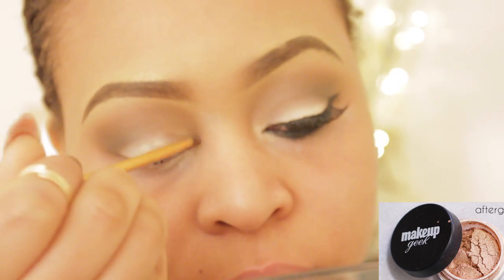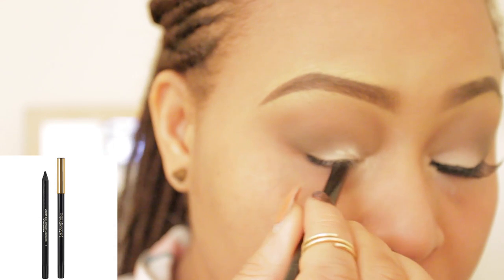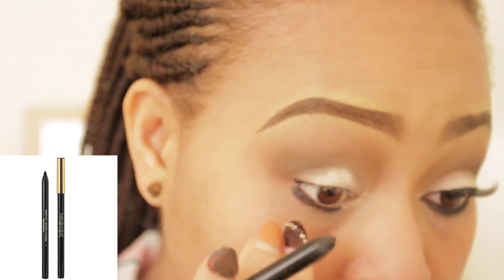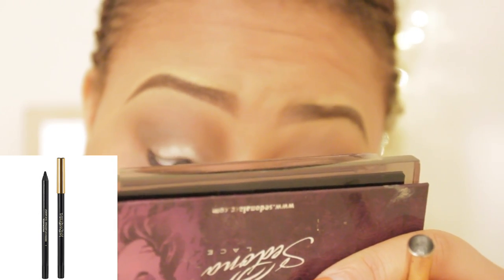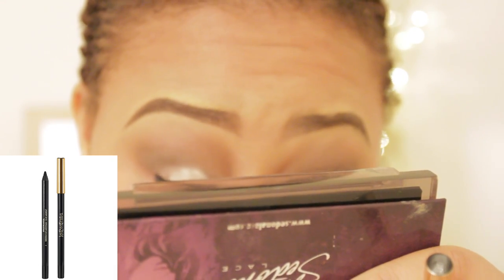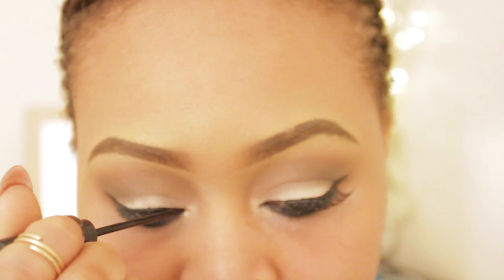Taking Makeup Geek glitter pigment in Afterglow and I'm using that in my inner tear duct. Then my YSL coal liner in black, and I'm lining my waterline — tight lining top and bottom. I'm going to use a tapered pencil brush to smudge it out for a smoky effect, just to smoke it out and give that nice smoky look.